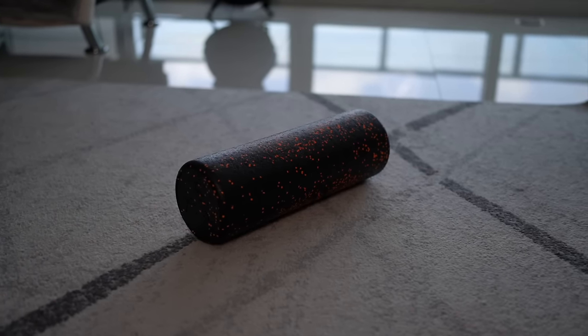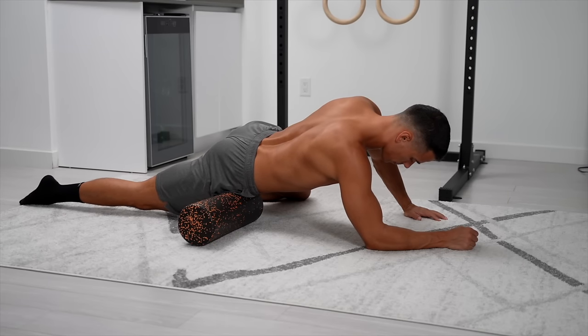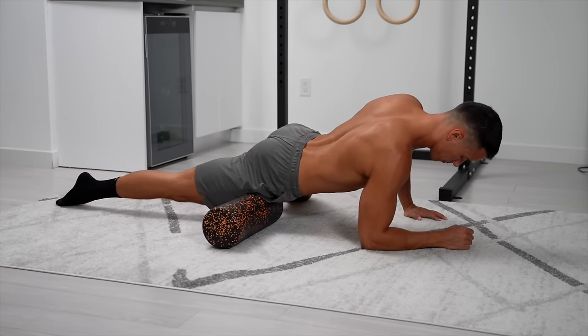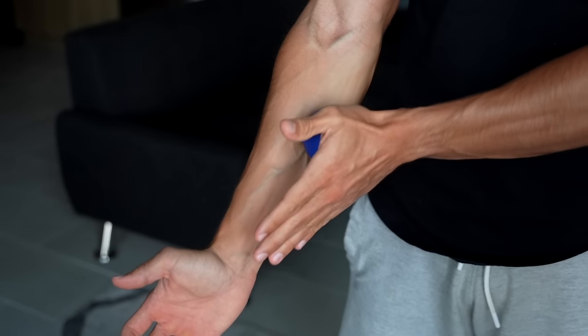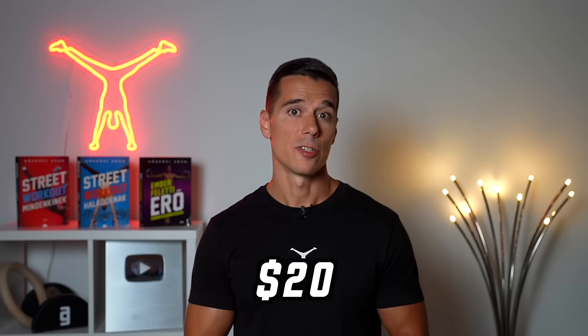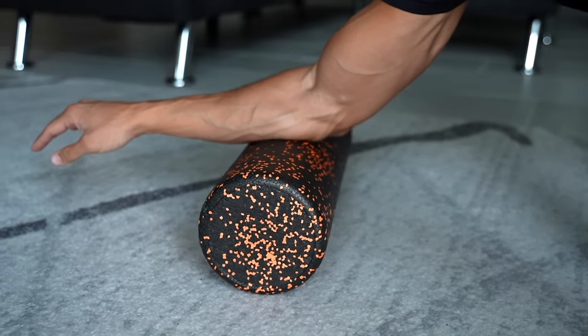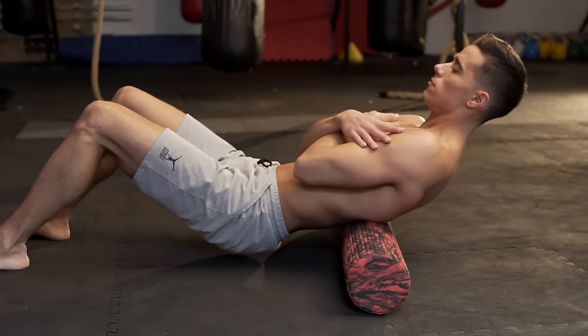The eighth supplementary tool for enhancing recovery or mobility is a foam roller, massage balls, or various tools. A foam roller can affect connective tissues and muscles, enhancing post-workout recovery and mobility, combined with stretching and offering a pleasant massage without the need for a therapist or extra costs. An average foam roller is about 20 bucks, a fraction of the price of a massage, and it's usable for years.